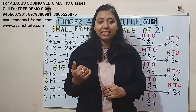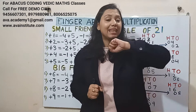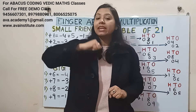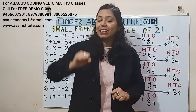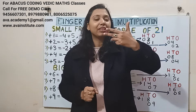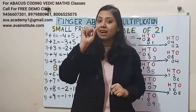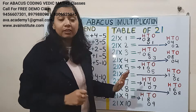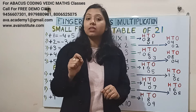Let us quickly revise the rules. The right hand is the ones place and the left hand is the tens place. In the right hand, the value of the thumb is 5 and the value of the fingers are 1 each. In the left hand, the value of the thumb is 50 and the value of the fingers are 10 each. In the right hand, we are also representing hundreds now.